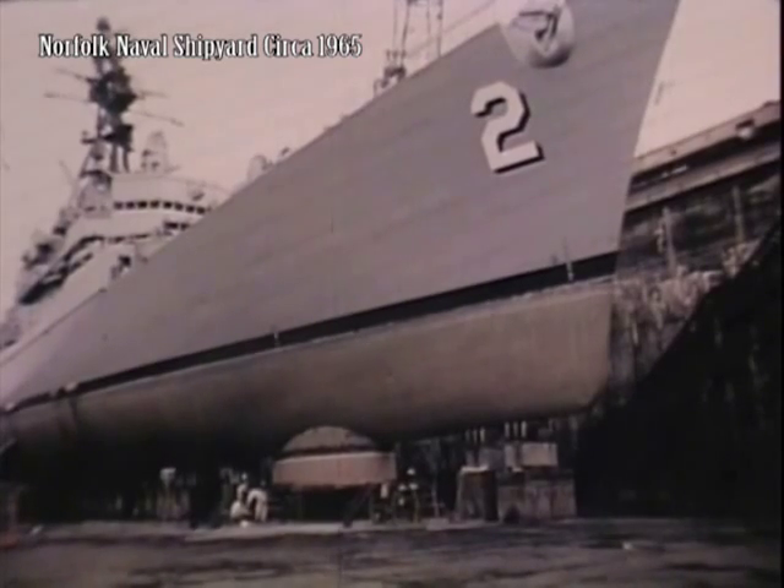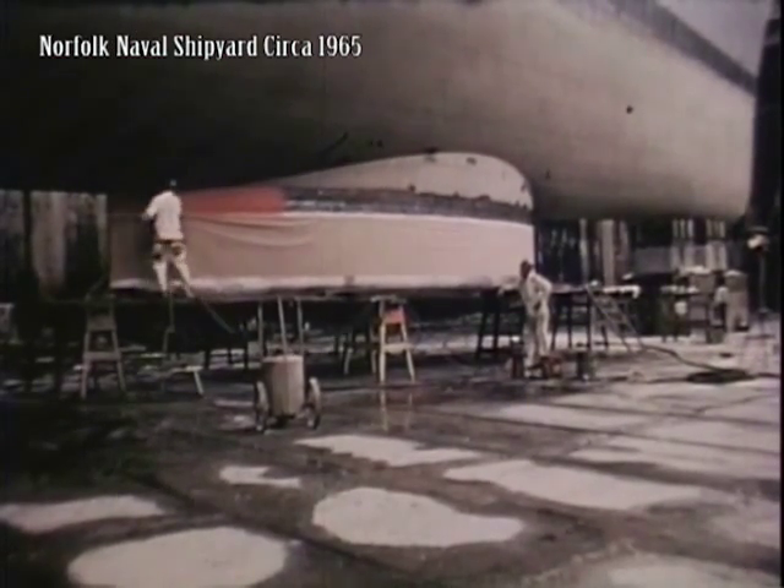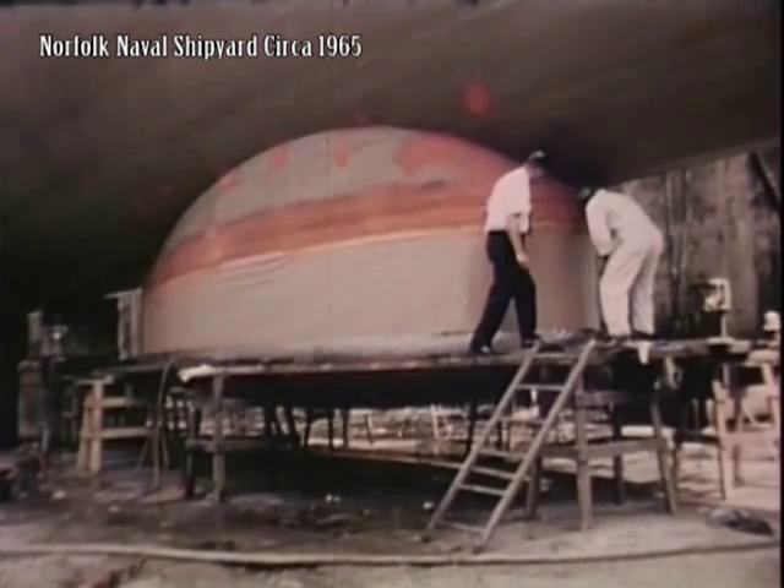The sonar, or underwater eyes of the ship, receives special attention, and every operation is carefully supervised and inspected.